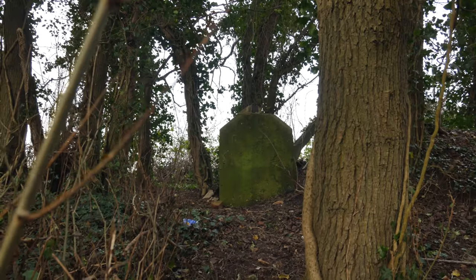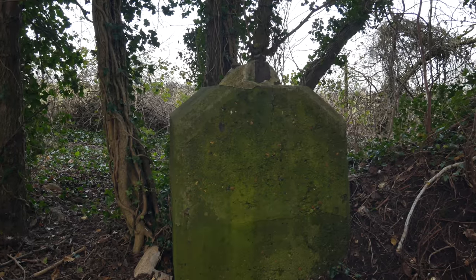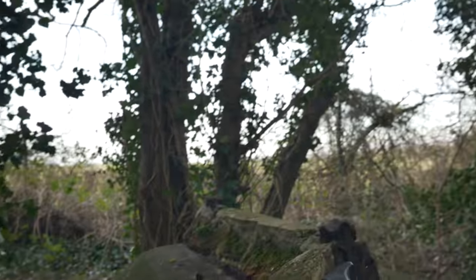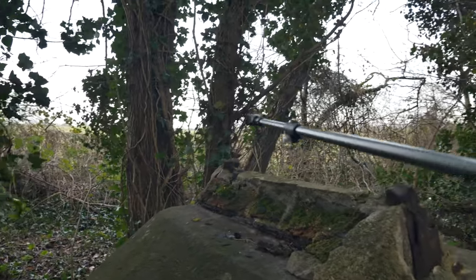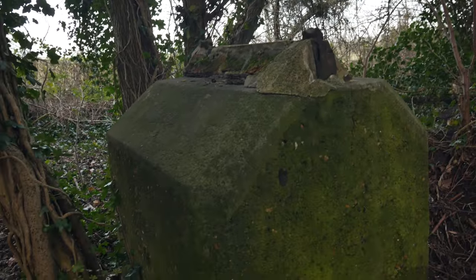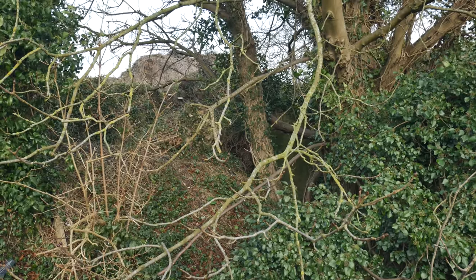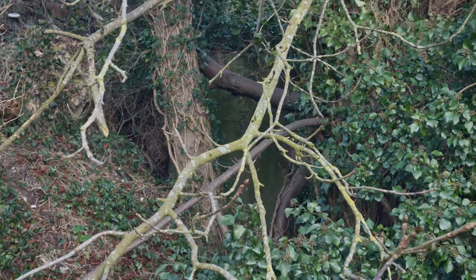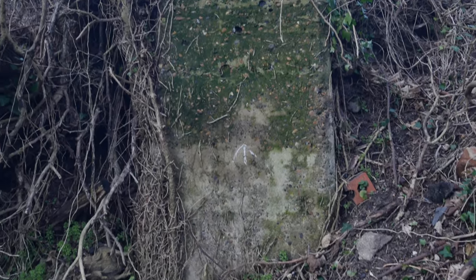Interesting place to find a great big lump of concrete here on this bank beside a field. We've got some bits of metal — some sort of structure was on the top of here. I wonder what that was — I'm sure somebody will know in the comments. There's more here as well, another big lump of concrete. I wonder if it might be pylons, but there were obviously buildings here once upon a time.